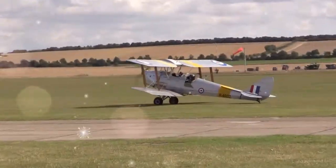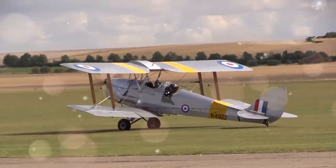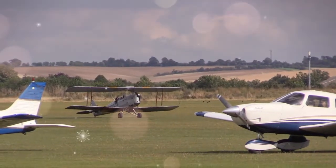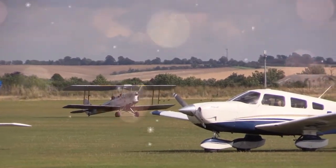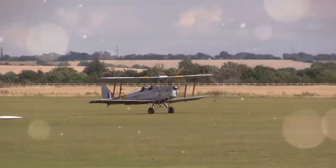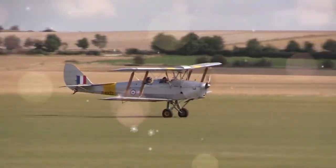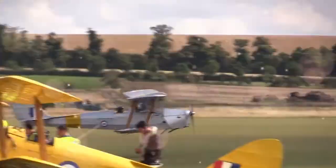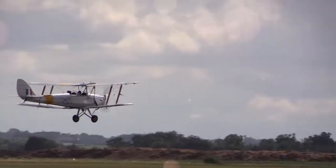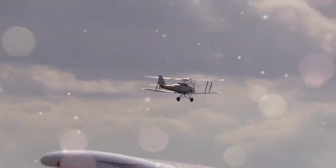One distinctive characteristic of the Tiger Moth design is its differential aileron control setup. The ailerons are operated by an externally mounted circular bellcrank, which lies flush with the lower wing's fabric undersurface covering. This circular bellcrank is rotated by metal cables and chains from the cockpit's control columns, and has the externally mounted aileron pushrod attached at 45 degrees outboard and forward of the bellcrank's center, when the ailerons are both at their neutral position.